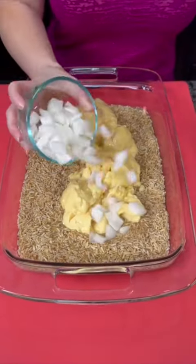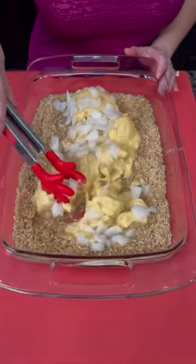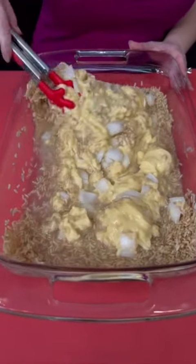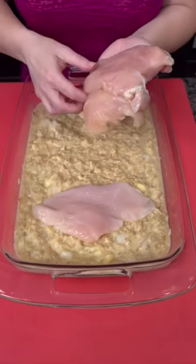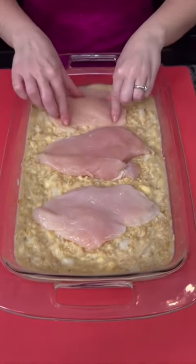Add about a half cup of chopped onion, and now you're just going to go in and mix everything up. Give it a nice mix so that all of our rice gets saturated with the cream of chicken soup and the broth. And now we're going to take three fresh chicken breasts and lay those directly on top of our rice mixture.